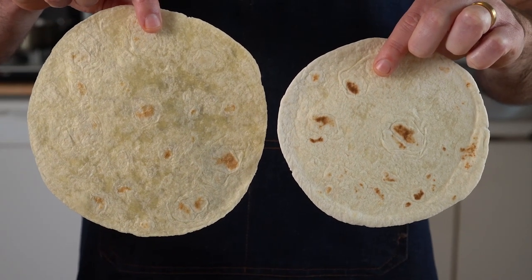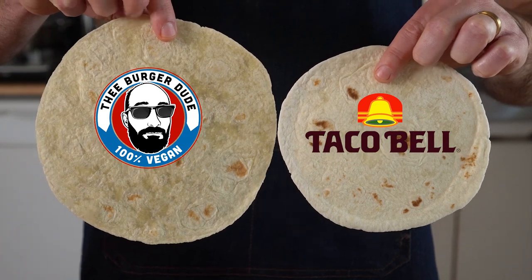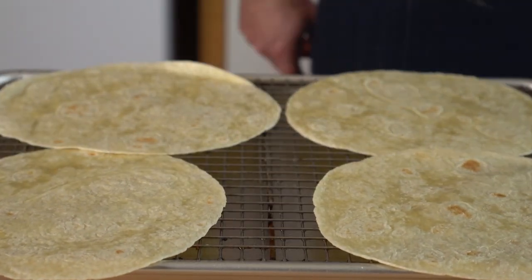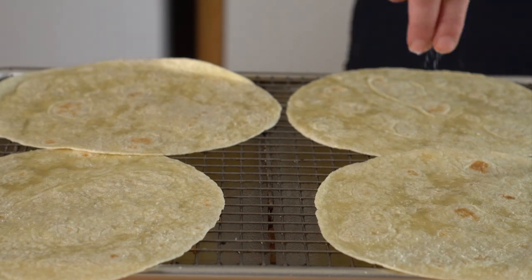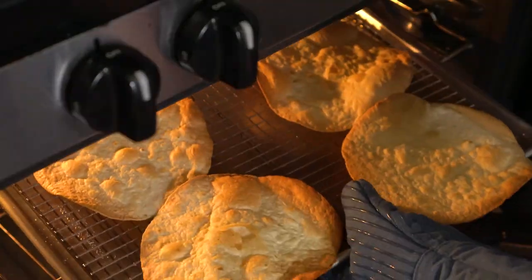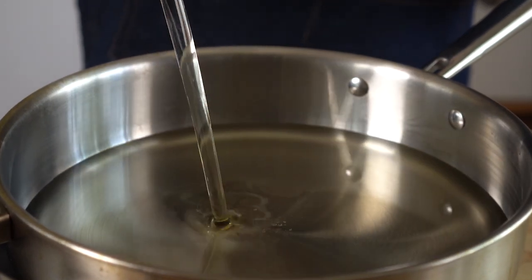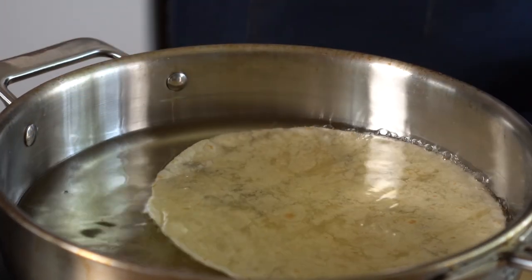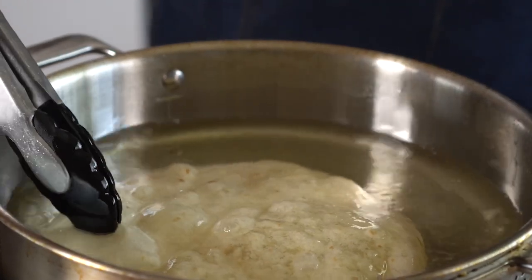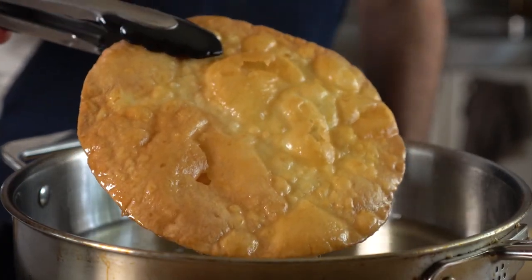Last but not least is the tostada pizza crust. The original pizza is on the smaller side, so I'm using giant soft taco tortillas, but do whatever you like. To make them crunchy, you can bake or fry them. To bake them, simply add them to a baking sheet, spray with cooking spray, season with salt if you want, and bake at 400 degrees Fahrenheit for about five minutes, then flip and bake for another five minutes until browned as desired. To fry them, fill a deep skillet with about a half inch of oil — peanut, vegetable, or canola — bring it up to 350 degrees Fahrenheit, and fry them until beautifully golden brown. If they puff up, just push them down and flip as needed. Once done, let them drain and rest on a wire rack.